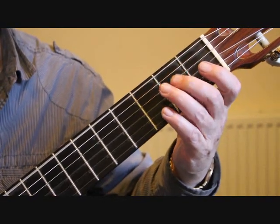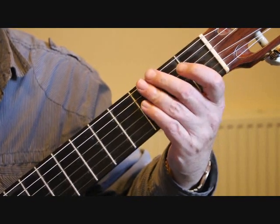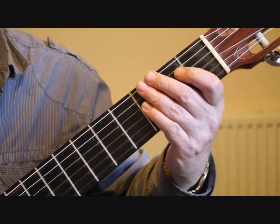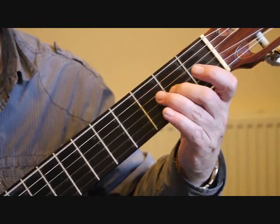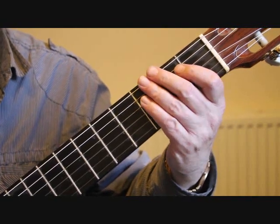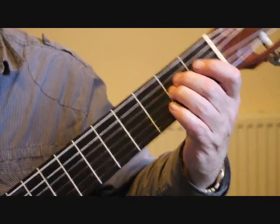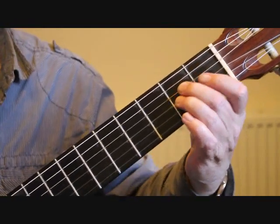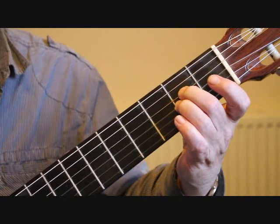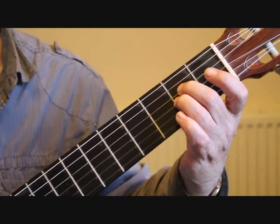The timing on bar seven: the first four notes are quavers or eighth notes, so we count it as one-and two-and, then three as a single beat on that last note. Bar eight we're back to our partial A minor chord: the fifth string open, second finger fourth string second fret, and third finger third string second fret.